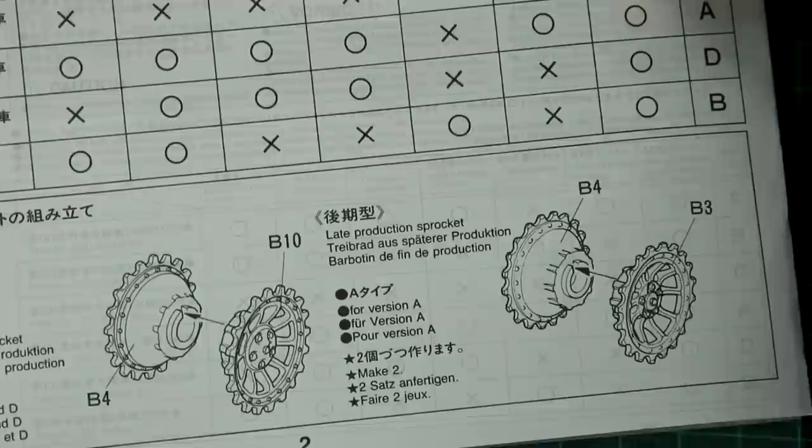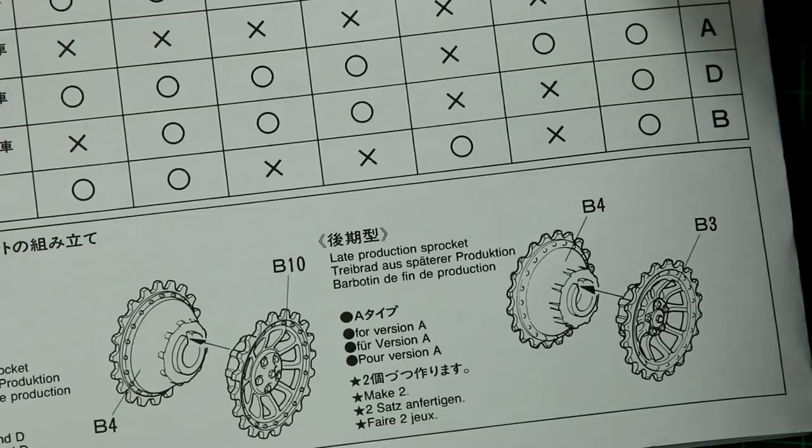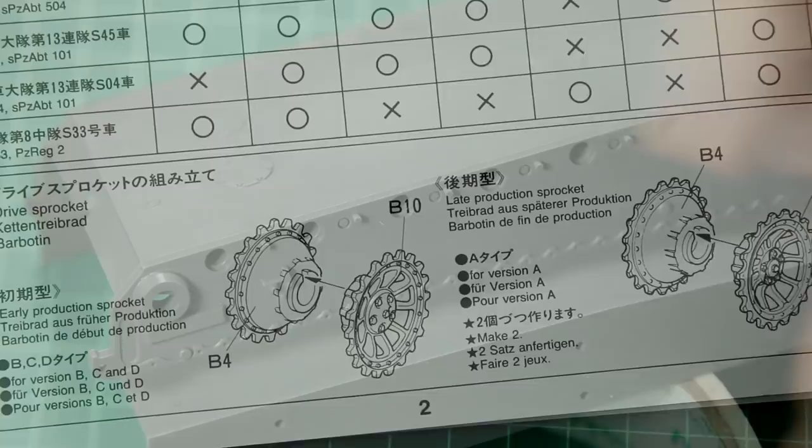Straight away in the first part of the instructions you can see where that becomes relevant — we have either the early or the late production sprockets depending on the version you're building. As you would expect for a Tamiya kit, the instructions are easy to follow and the assembly was pretty smooth.